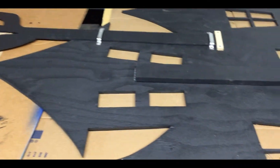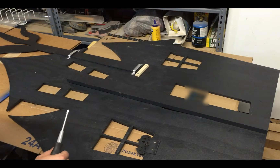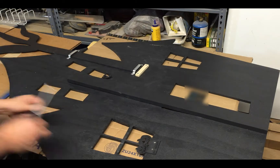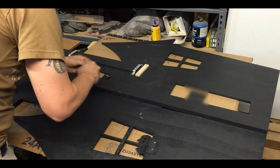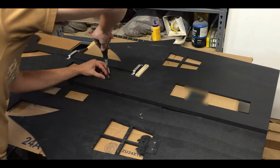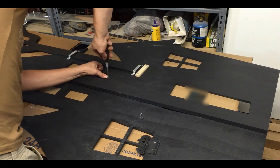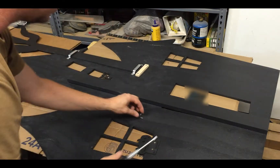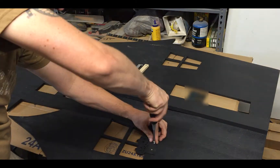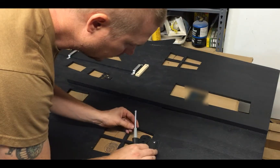Now it's time to attach the pumpkin and the cat. I pre-drilled the holes for the pumpkins — putting the pumpkins here and the cat right here. Now I need to screw them in. I'm hand-screwing them so it doesn't crack the wood, just in case.